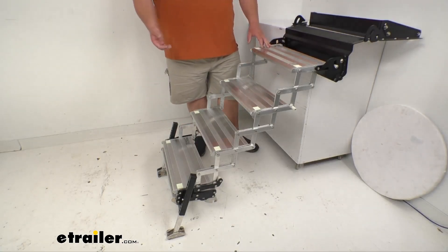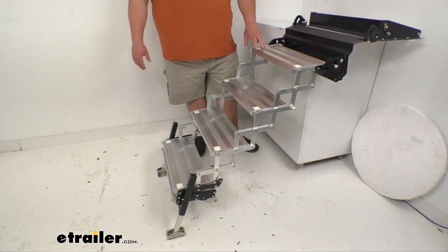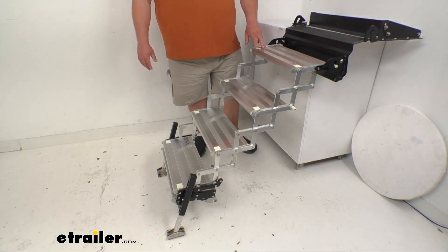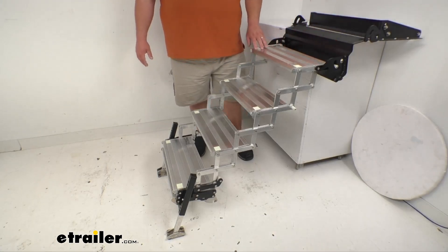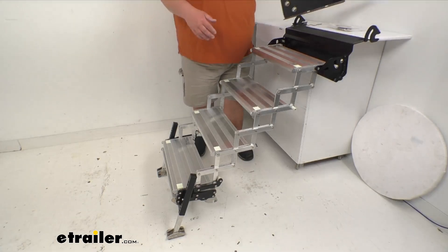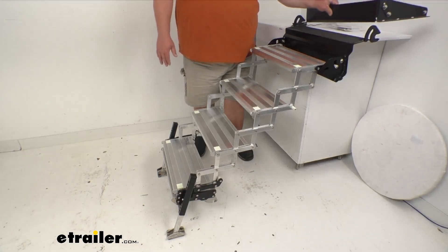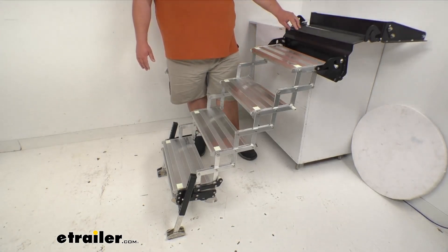There's no assembly required — it simply comes out of the box like this, and the landing gear even comes pre-installed on the bottom step. You have a locking tab — this little white piece on the side — that slides into the door frame and snugs in together, locking into place whenever you're using it. It also helps keep it from accidentally deploying.